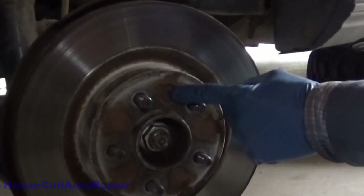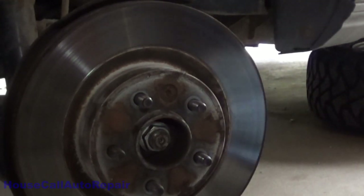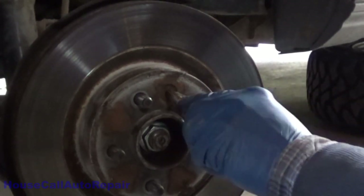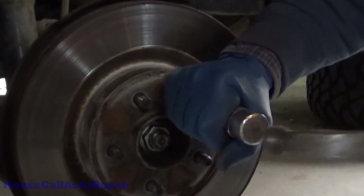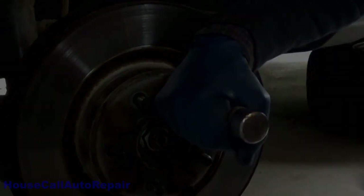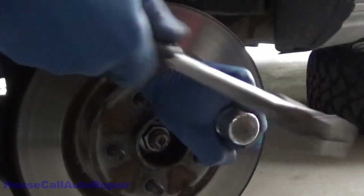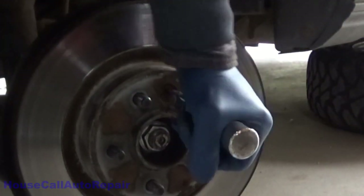Now we're going to take this set screw out — in this one it's a T-50. We're going to be using an impact driver, hammer type.